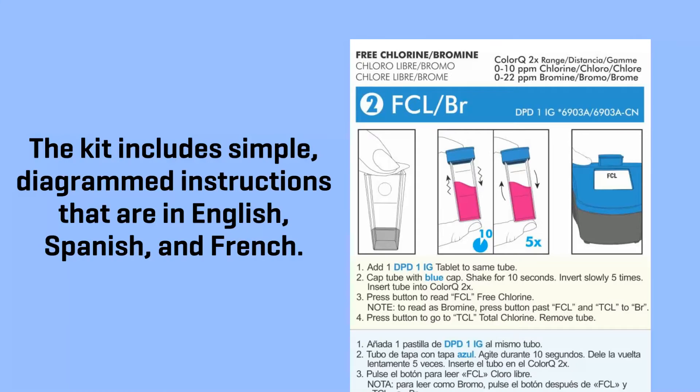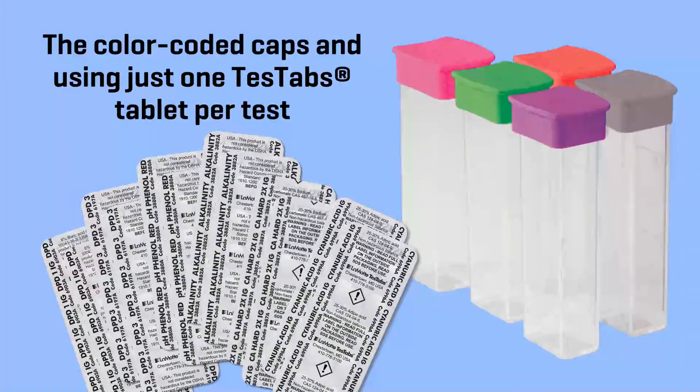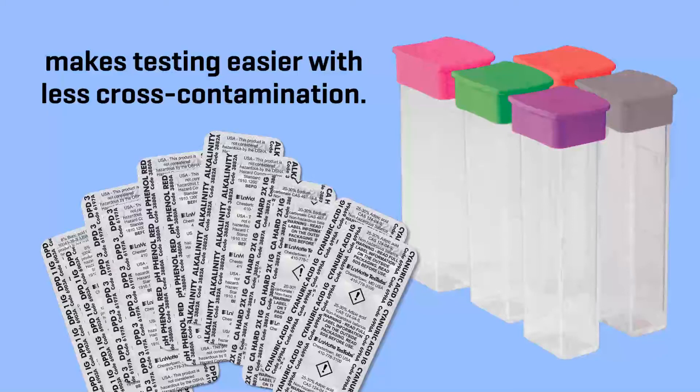The kit includes simple diagrammed instructions in English, Spanish, and French. The color-coded caps and using just one TestTabs tablet per test makes testing easier with less cross-contamination.